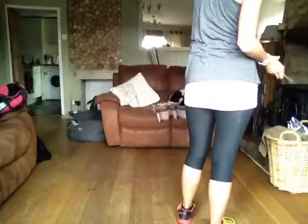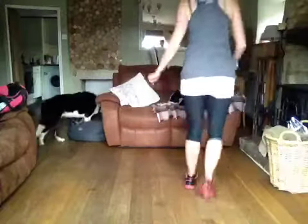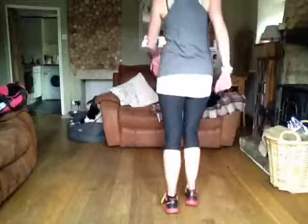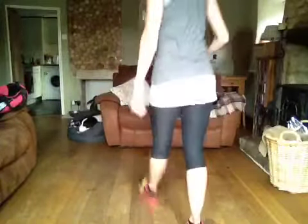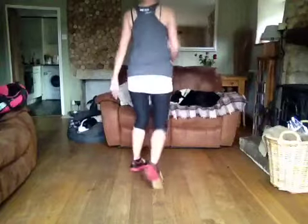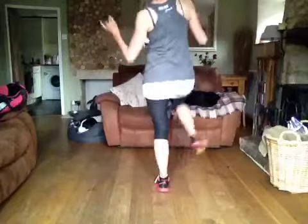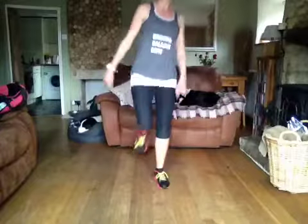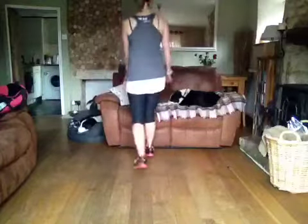Okay, clap your hands to the music. Clap your hands and you bring out more, again.